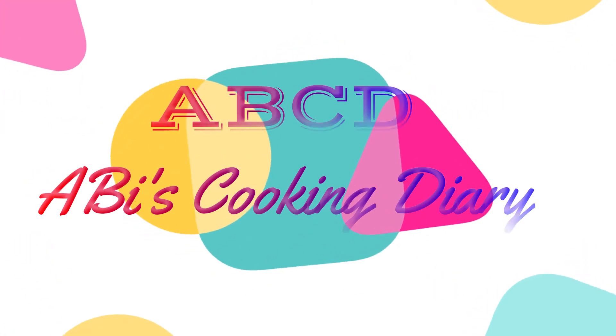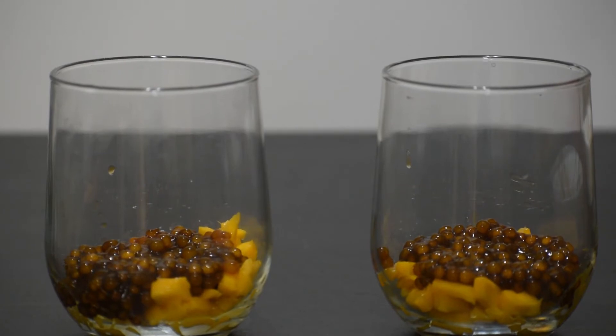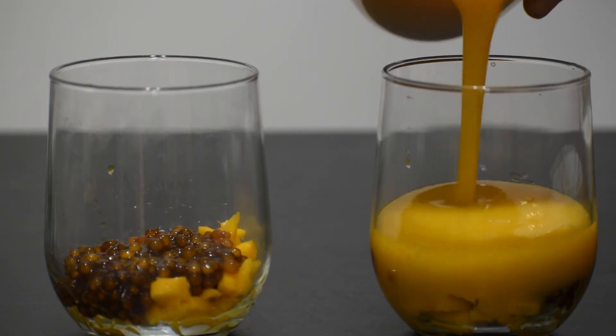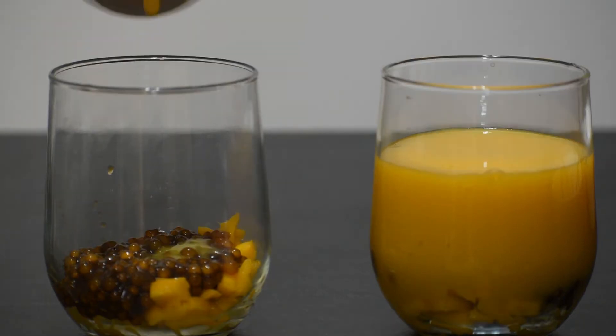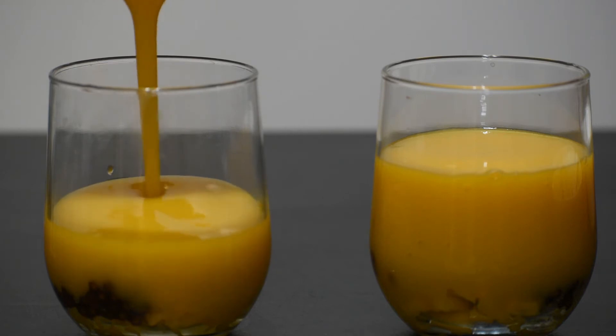Hi friends, welcome to Abyss Cooking Dairy. Mango — usually we make mango juice, mango milkshake, and this is a smoothie. How are you doing this? Let's see this video.